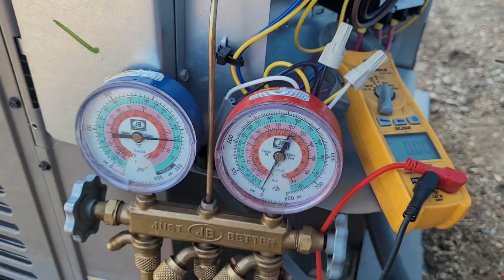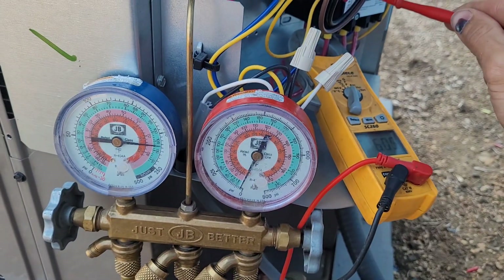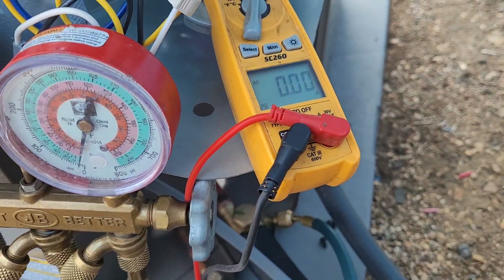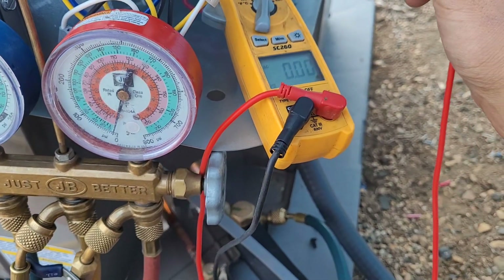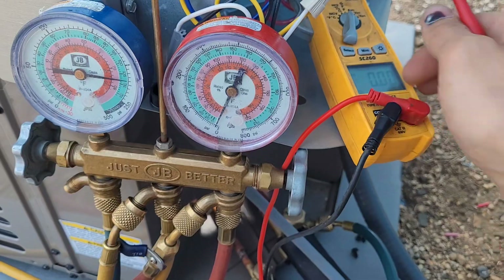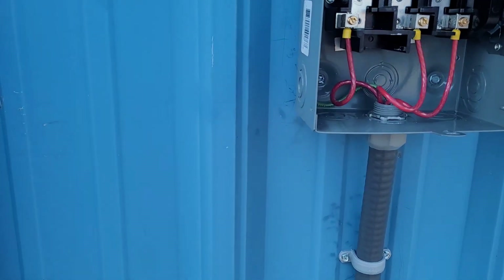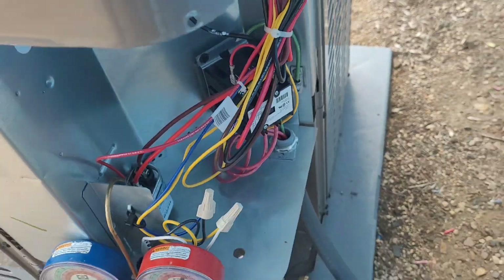Three, two, one, go. See how our pressure didn't start sucking down? We're only drawing between four and ten amps. It looks like we need to switch two of the leads. Let's try it one more time — yep, we're drawing between four and ten amps. So we'll shut this back off, and to switch it we just got to take these two leads off and flip them. That will change the rotation of the motor.